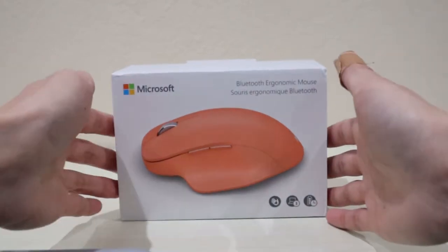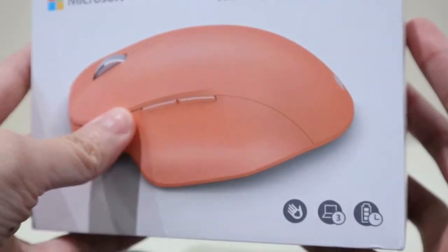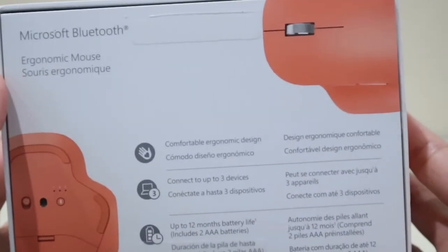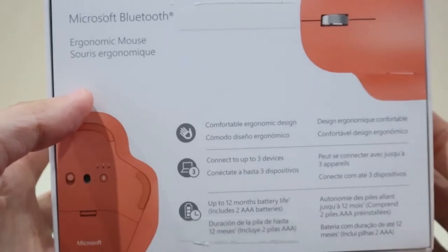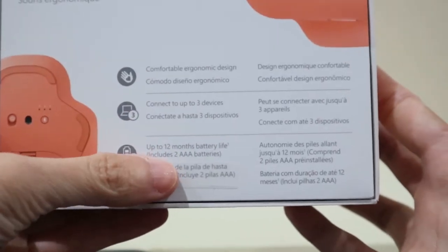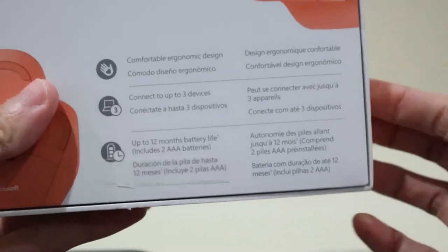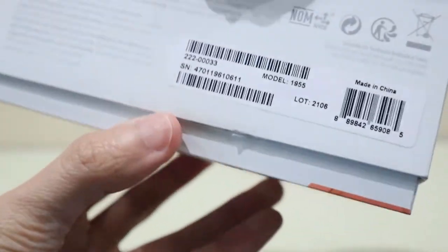This mouse is by Microsoft and I love this color — it's like a peach color I think. So let me show you the box before I open it up. Here it says comfortable ergonomic design, connect to up to three devices, and up to 12 months battery life. Also, this mouse already includes two AAA batteries, so you do not have to buy batteries.